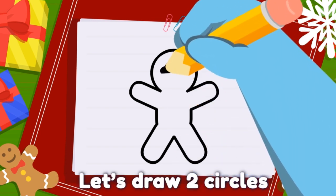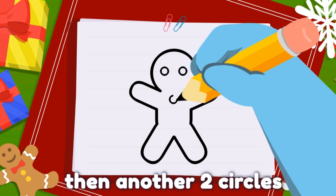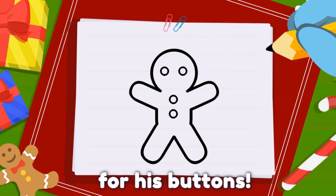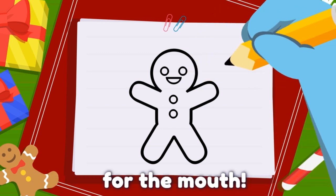Let's draw two circles for the eyes. Then, another two circles for his buttons. Then, make a D that's facing down for the mouth.